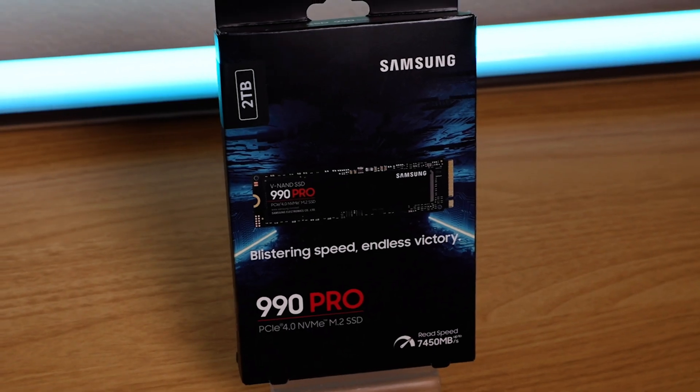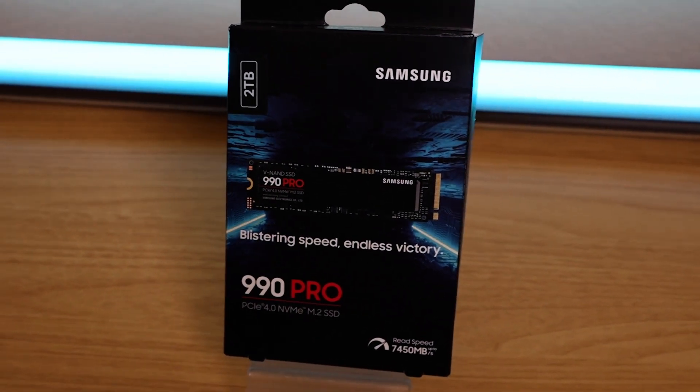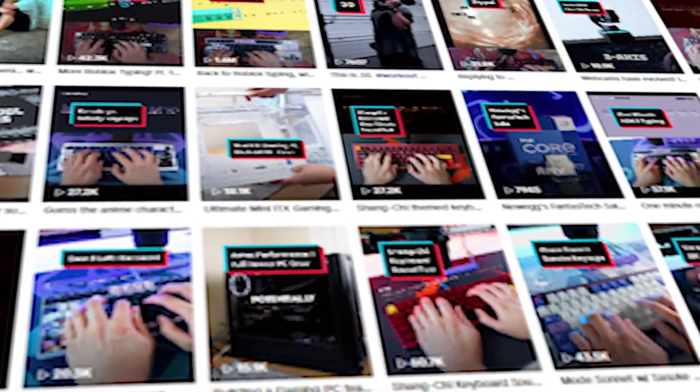It's good to just start over, and in this box is the key to a fresh start — the Samsung 990 Pro PCIe 4.0 NVMe M.2 solid state drive, two terabytes. I specialize in creating videos about custom PCs, custom keyboards, and tech reviews. As you can imagine, shooting in 4K, having extensive b-roll to choose from...